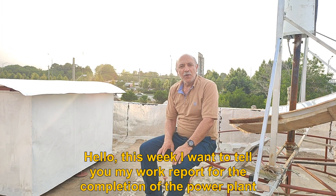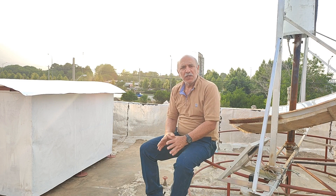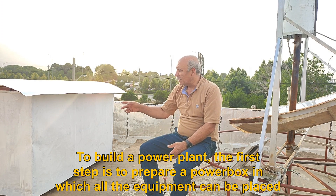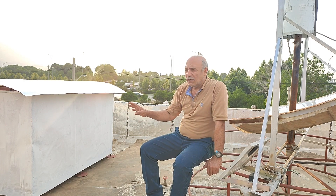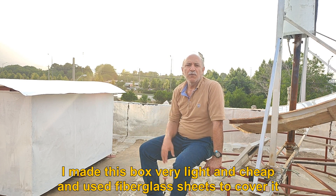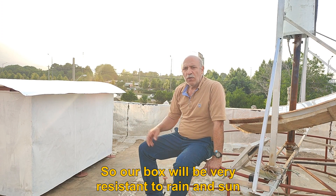Hello, this week I want to tell you my work report for the completion of the power plant. To build a power plant, the first step is to prepare a power box in which all the equipment can be placed. I made this box very light and cheap and used fiberglass sheets to cover it, so our box will be very resistant to rain and sun.